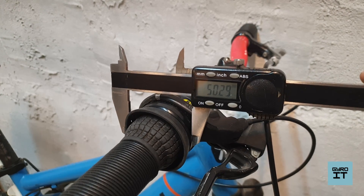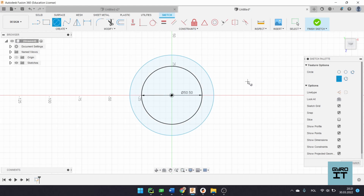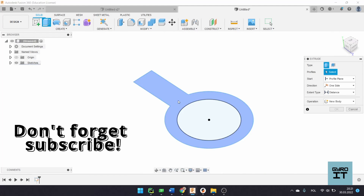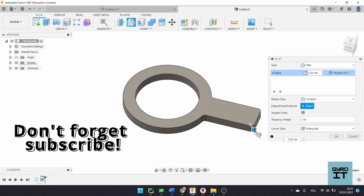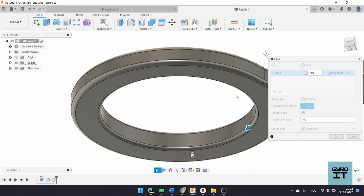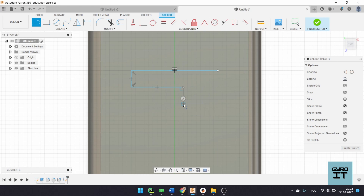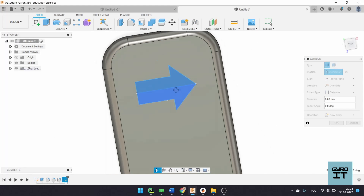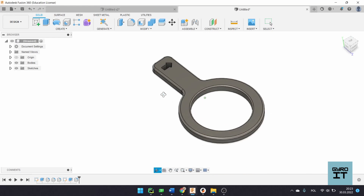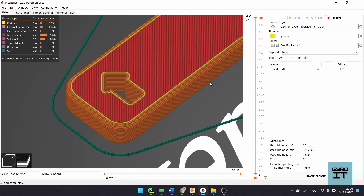After measuring the diameters of the shifter, I designed the whole thing in Fusion 360. Here you see the accelerated modeling. Later I check it in the slicer to make sure everything will print correctly.